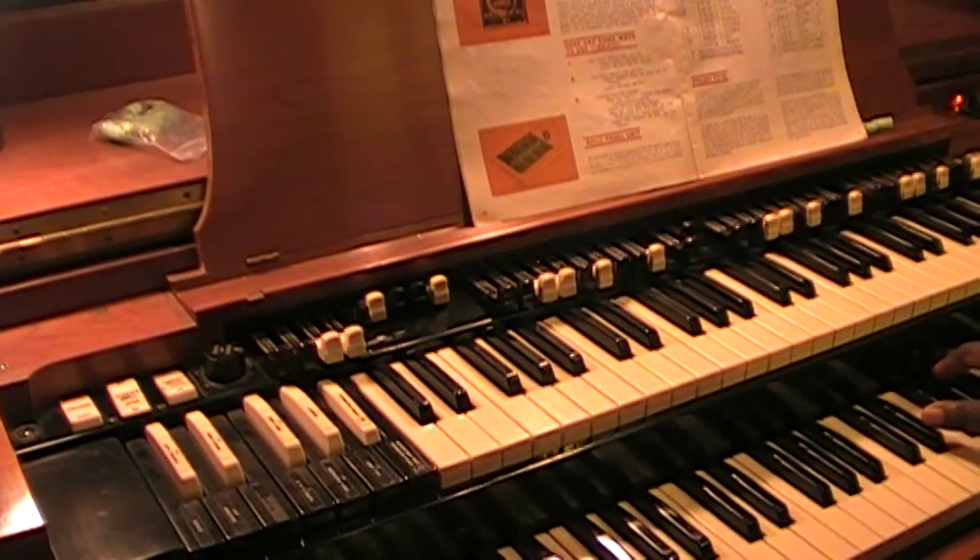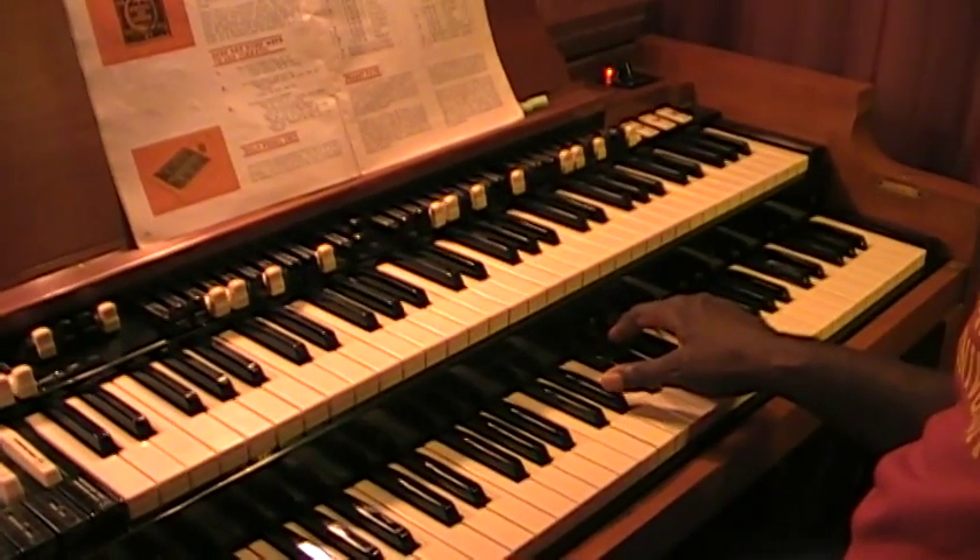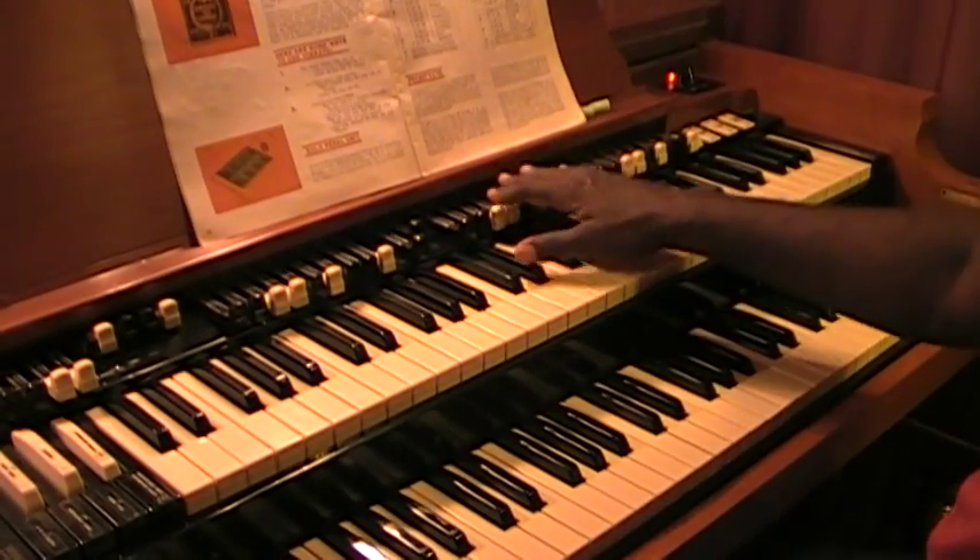Here's how it sounds when you put it together — I'm playing the lower manual here with it wide open.